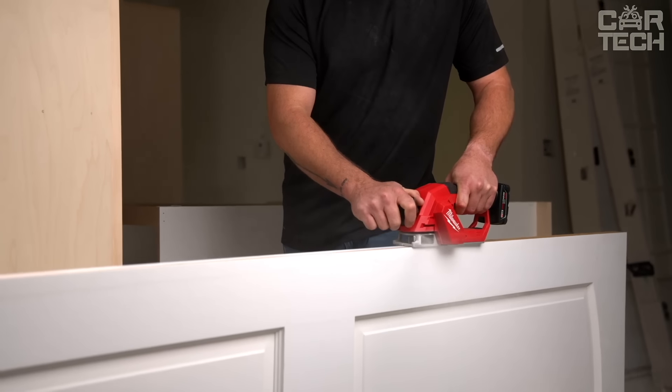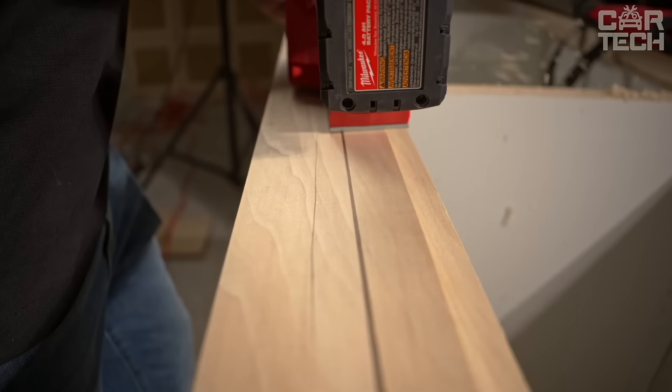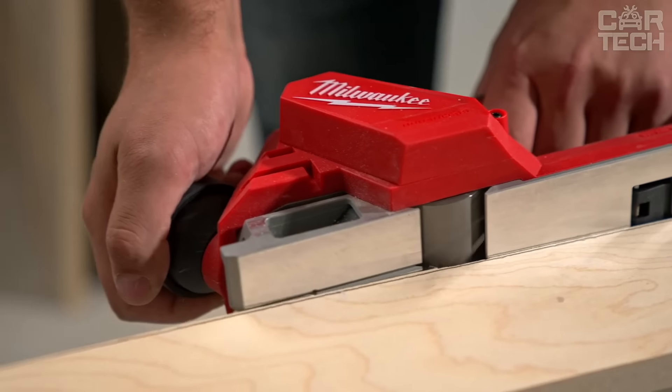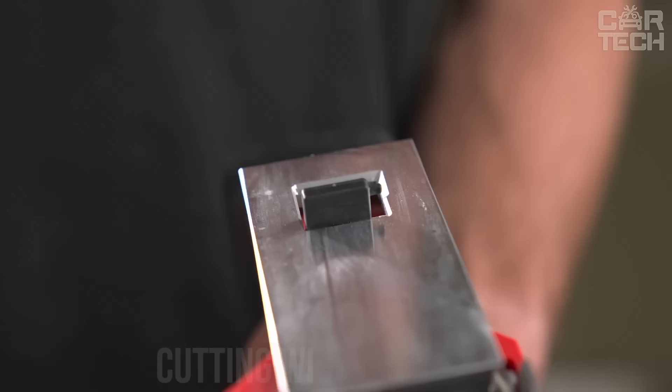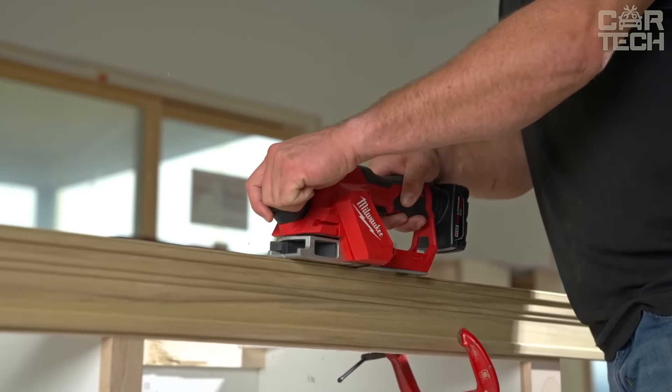The electric planer has a built-in hole that can be used to connect a construction vacuum cleaner to immediately remove chips. The tool is able to adjust the depth of surface treatment — 21 settings are provided. The cutting width is 3.83 inches. The battery of this tool is universal and belongs to the M12 class.